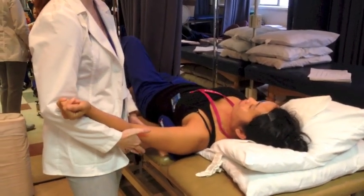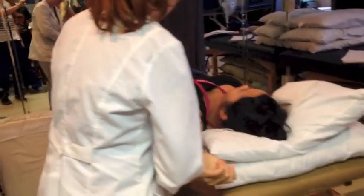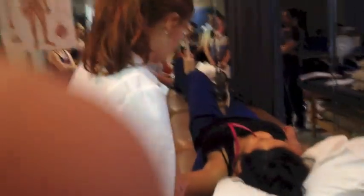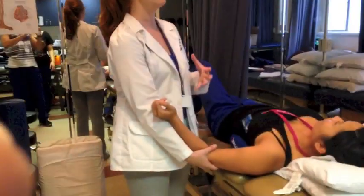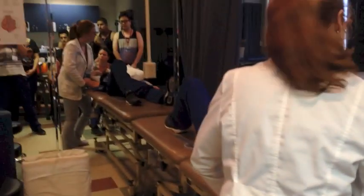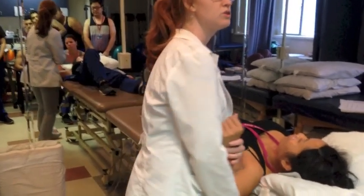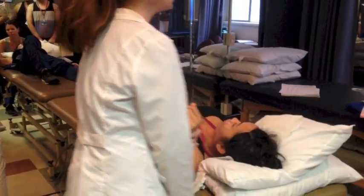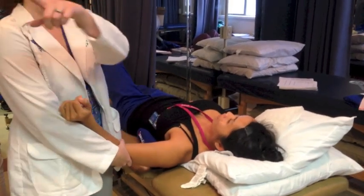I'm still supporting the humerus, bringing her up, keeping her in the same plane. She starts to have resistance. I want you to stop as soon as you start to feel a little bit of resistance. I could push her a little bit more, but we're getting a little more scapular motion. As soon as you start to feel resistance, that's when you stop. Some of you may not feel resistance — like Tina and Lauren probably don't.